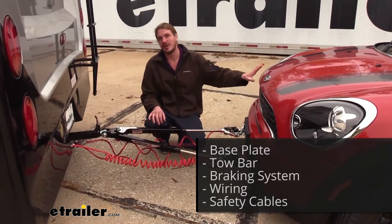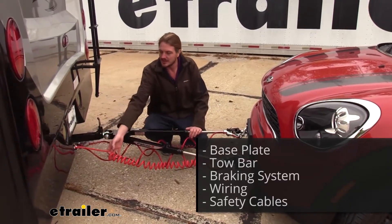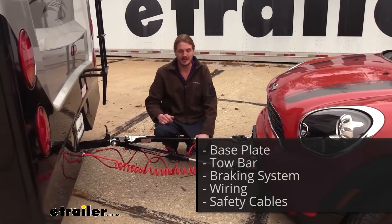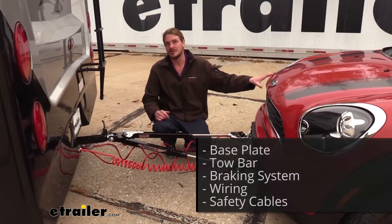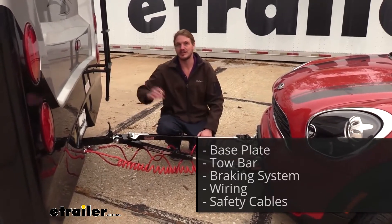Your diode wiring or magnetic lights will take all of the lighting signals from your motorhome and transfer them back to the lights at the back of the vehicle, so people around you know your intentions when going down the road. And lastly, your supplemental braking system, which will apply the brake pedal in your vehicle using the existing brakes to help it come to a safe stop when you hit the brakes in your motorhome.